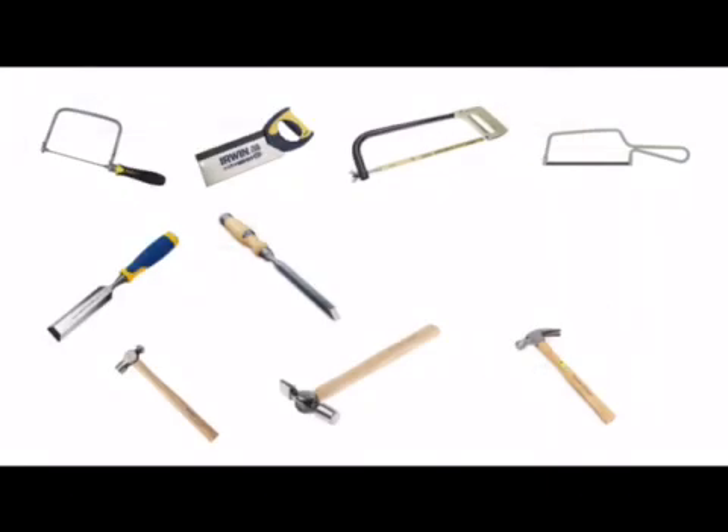On the screen we have a range of saws, chisels and hammers. We have four saws — some are used for cutting through wood and some for cutting through metal. At the top left hand corner we have a coping saw which consists of a thin blade, metal frame and in this case a plastic handle, and it would be used for cutting curves in sheet material, plastic or wood.